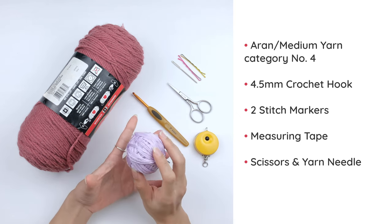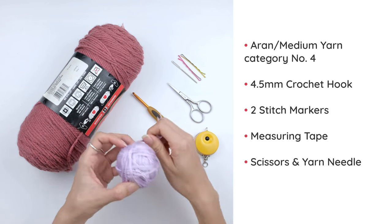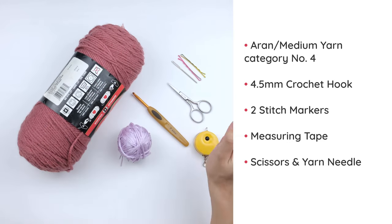For the drawstring, I would use a different kind of yarn. This is optional — you don't need a different color for the drawstring; you can use the same yarn for everything.